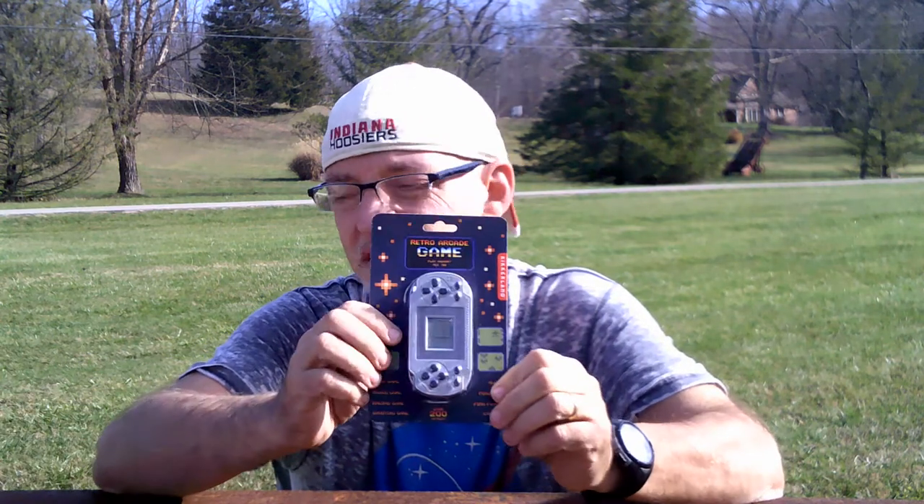The next item is also an arcade game — this one's a little larger. It says over 200 levels, and it's got 23 games with 10 levels each. It takes two triple-A batteries that are not included. Now this one, compared to the other one, does say what the games are. The games are: tank game, block game, racing game, shooting game, aliens, ping pong, ping pong 2, and complete. I think that would be pretty cool.